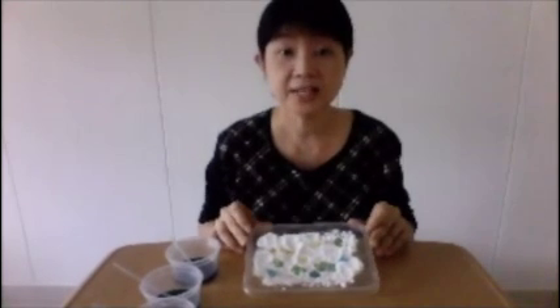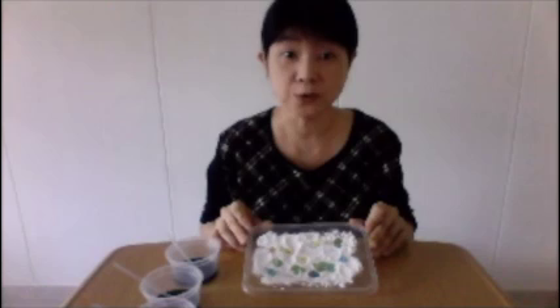This is a very simple science activity that you can do at home. Have fun, children. Bye.